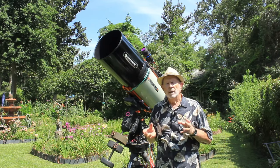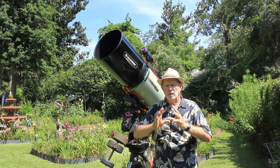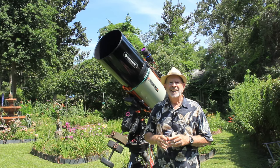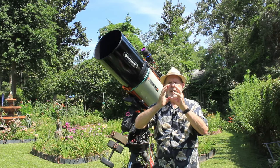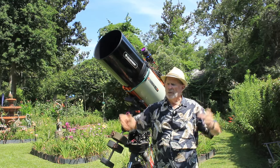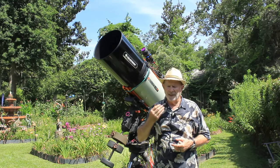Another avenue is using the 0.7x reducer that attaches to the back of the telescope, which gives a slightly wider field of view. But with the Hyperstar at f/1.8, I don't have a small view or a medium view — I have a large view. And look at that picture I'm going to show you again at the end of the video.